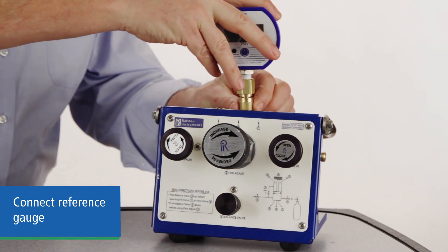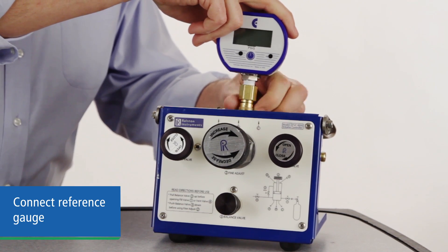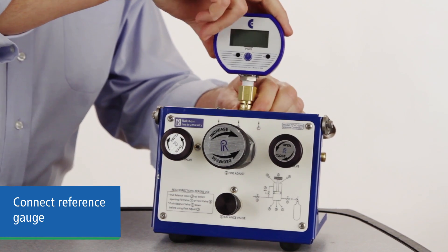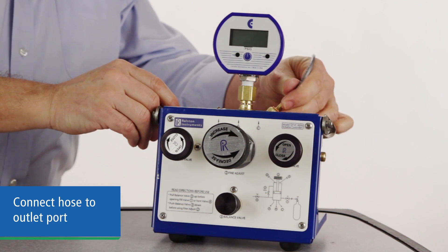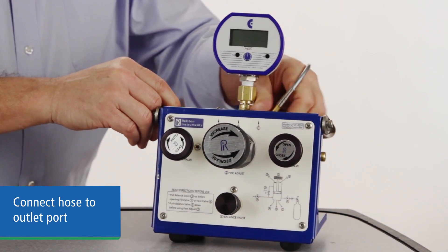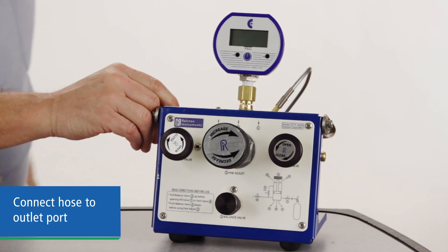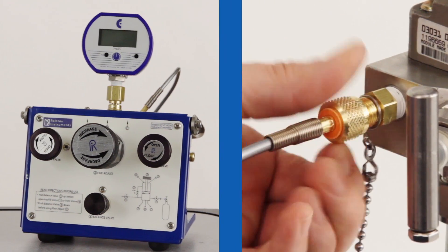Connect your reference gauge directly to one of the outlet ports. You can also use a hose to connect to an off-board calibration device. Connect your test hose to another outlet port, and cap any port not being used. Connect the other end of your hose to the device under test.